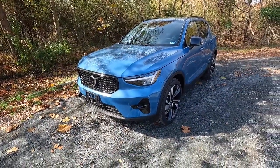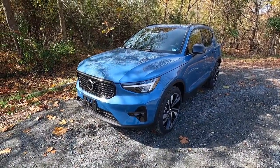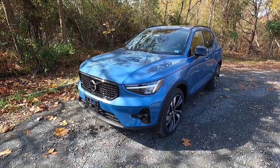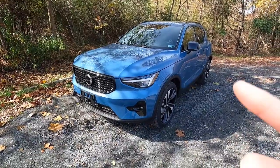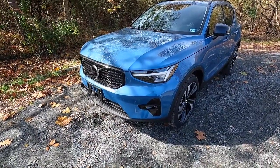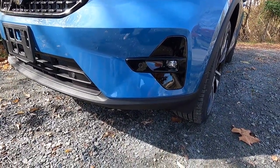This is a 2023 Volvo XC40 B5 All-Wheel Drive Plus, painted in the $695 Fjord Blue Metallic. For 2023, the XC40 did get a tweaked headlight design as well as a slightly tweaked front bumper. You do get LED headlights with active high beams, as well as LED daytime running lights.